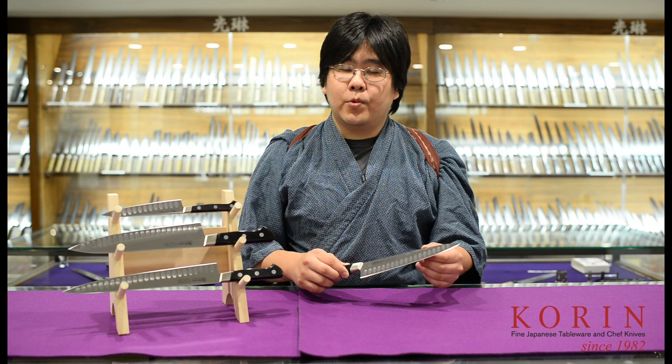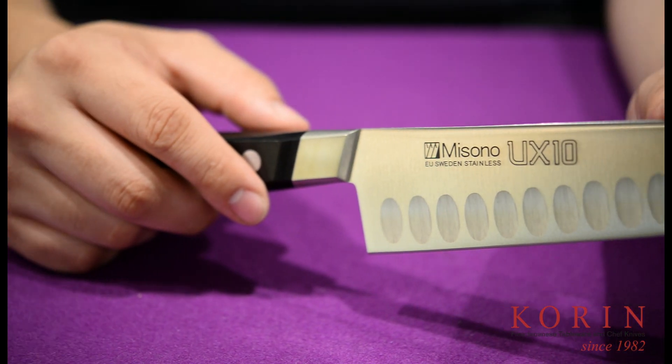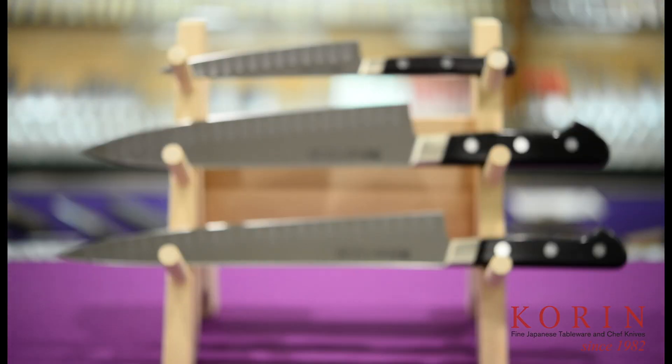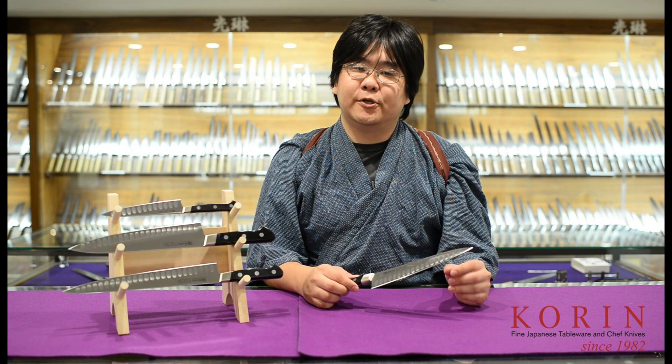One thing you want to keep in mind with the UX10 Dimple Knives is that the bevels are symmetrical. This is a 50/50 ratio beveled knife, as opposed to the 70/30 you find on the regular UX10 knives. With this series, you're getting the same steel and quality as the standard UX10s with the added benefits of the dimples.